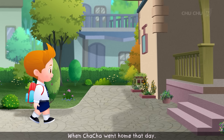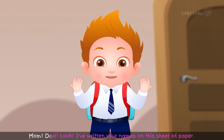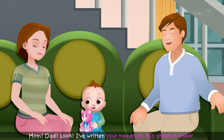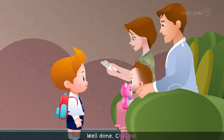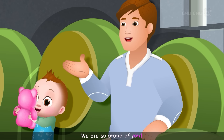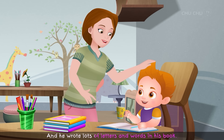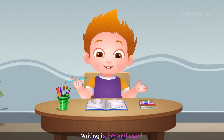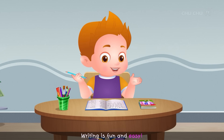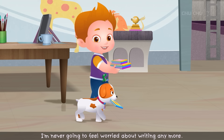When Cha-Cha went home that day, he had a surprise for his parents. "Mom! Dad! Look! I've written your names on this sheet of paper." His parents said, "Well done, Cha-Cha! We are so proud of you." Cha-Cha enjoyed writing after that and wrote lots of letters and words. He declared, "Writing is fun and easy. It's just like learning A, B, C. I'm never going to feel worried about writing anymore!"